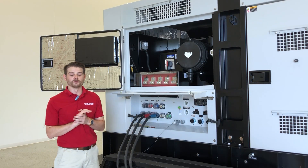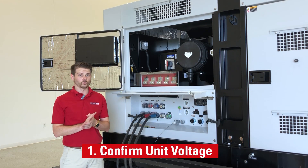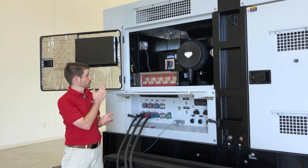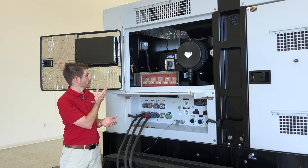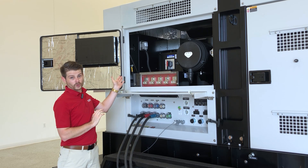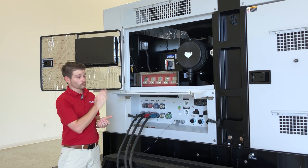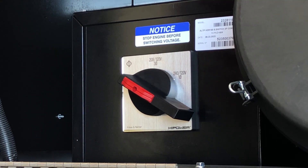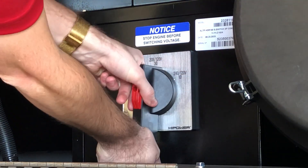First, let's confirm that all of the units that we are going to be working in parallel are operating in the same voltage. Our rental units are equipped with a voltage selection switch. We are capable of three different voltages. We are going to confirm that both of our units operating today are both operating in 208-120 three-phase voltage.